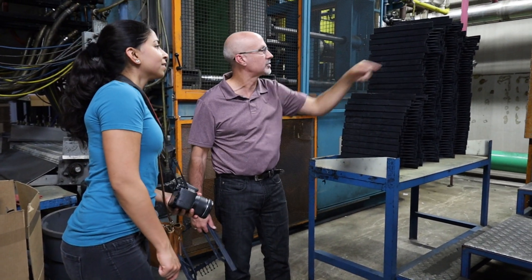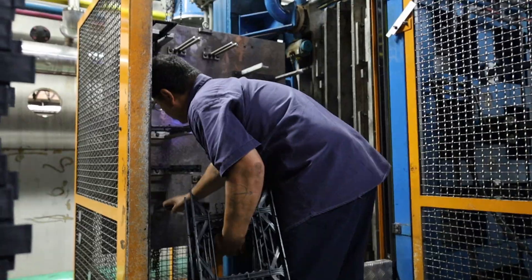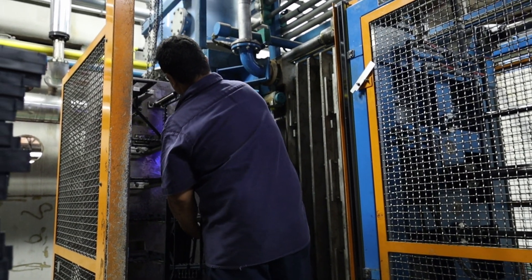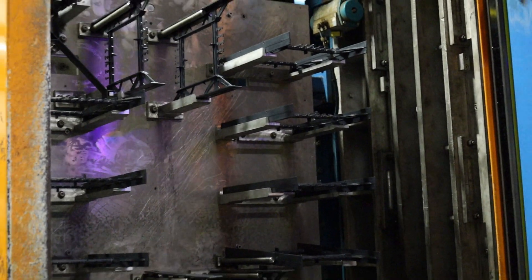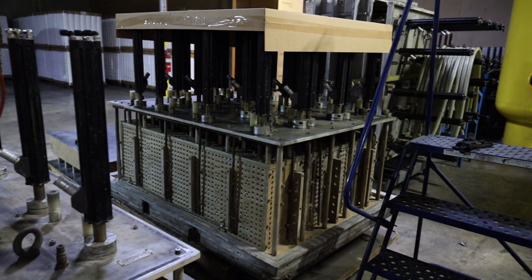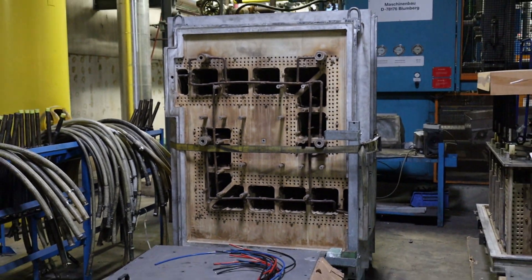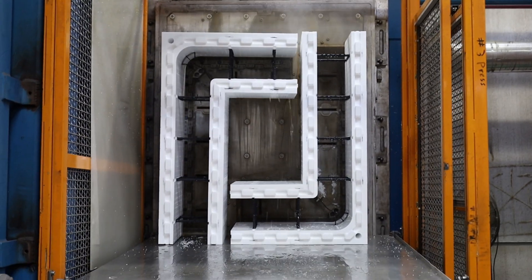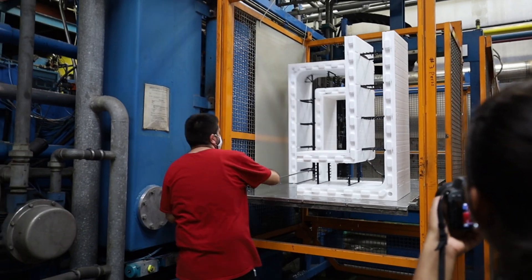The last stage is the final expansion and creation of EPS blocks. Black polypropylene plastic webs are manually placed on a metal mould. These bridge the two EPS panels together and provide screw and attachment points for bracing and alignment, and are also used to attach finishers to the walls. Pre-expanded EPS beads are poured around these plastic webs, steam is pumped into the mould and the beads rapidly expand, expel the remaining pentane, and stick together. The finished product is pushed out of the other side of the machine.